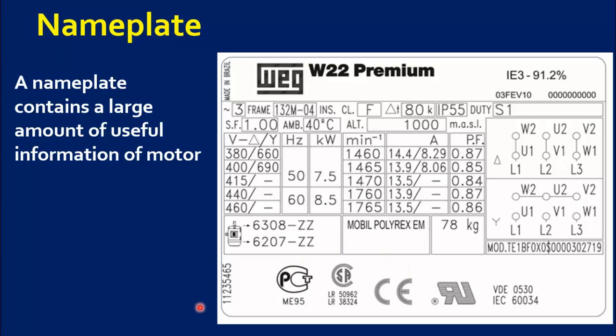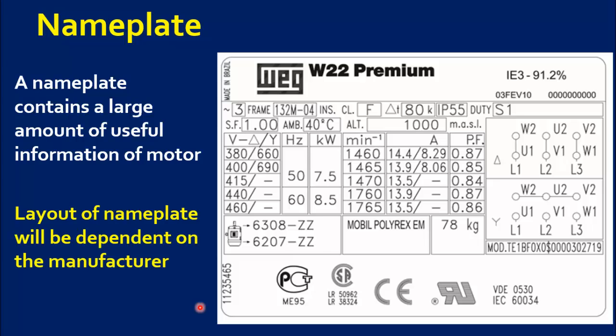A nameplate contains a large amount of useful information relating to the motor, including the type, RPM, frame size and power of the motor. The exact layout and format of the motor nameplate will be dependent on the manufacturer. Once you understand one motor, it's much easier to understand another.